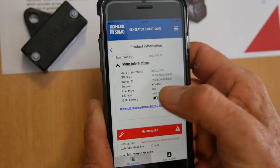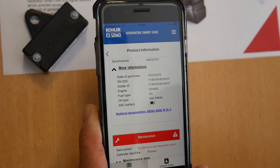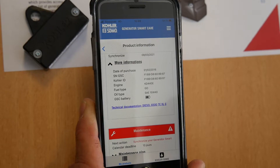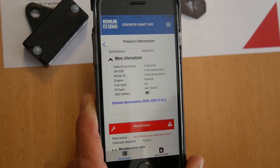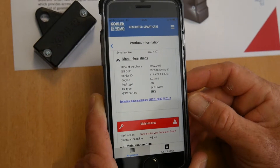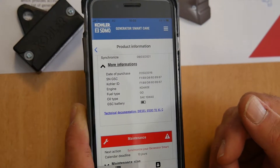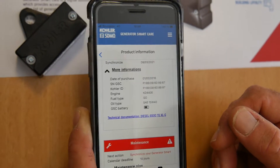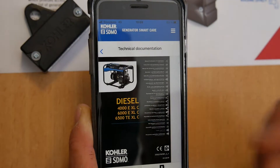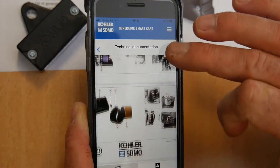You can get the technical link here. Click on the link and you will get the technical manual of your generator. It's very helpful to follow all the information you wanted about your generator. It takes a few seconds to load, so we have to be a little patient — and there it is. You will have the technical manual available to read.